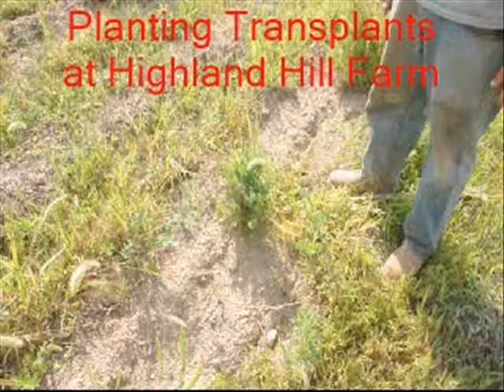We like to have a high success rate when we plant because we don't want to have to go through the field and replace things that die. So use a heavy transplant if you're going to directly plant into your field or your landscape.